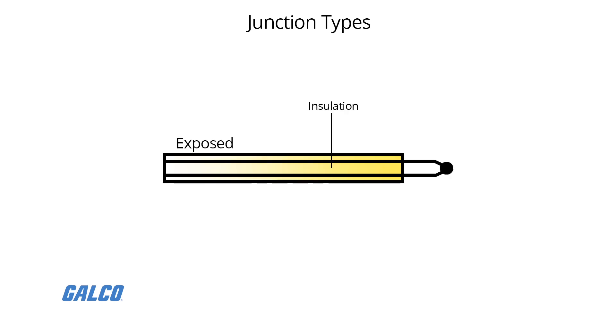The thermocouple in the exposed junction style protrudes out of the tip of the sheath and is exposed to the surrounding environment. This type offers the best response time, but is limited in use to non-corrosive and non-pressurized applications.